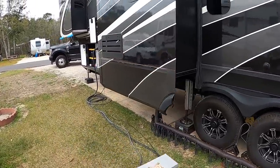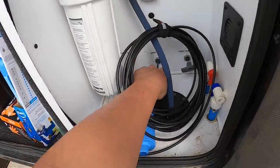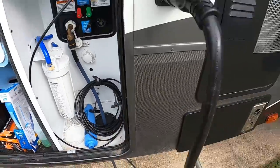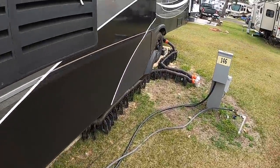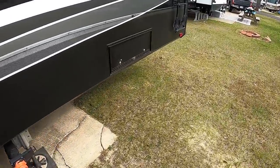While I'm getting everything ready out here, Alicia is inside getting the inside ready. Before I disconnect the sewer, the first thing I'm going to do is dump all my gray water so that way we don't have to travel with that much extra weight. I'll just pull these valves and let it drain.